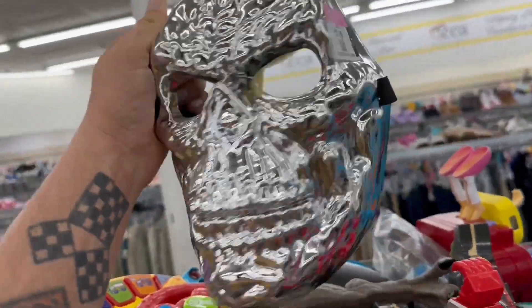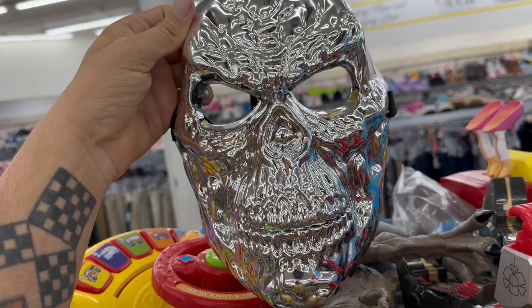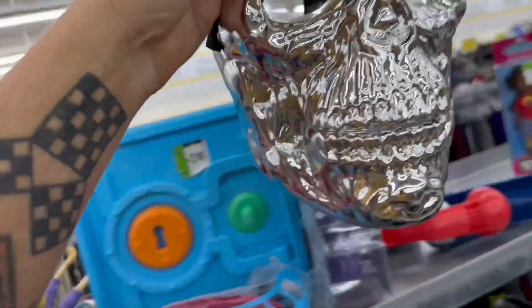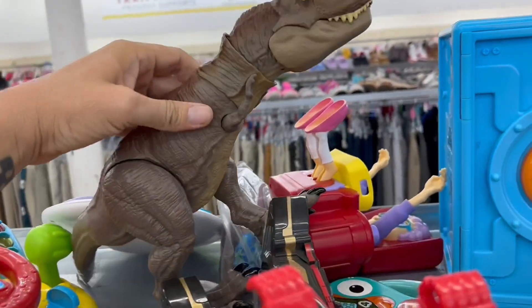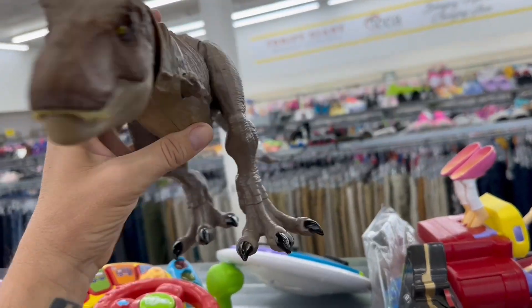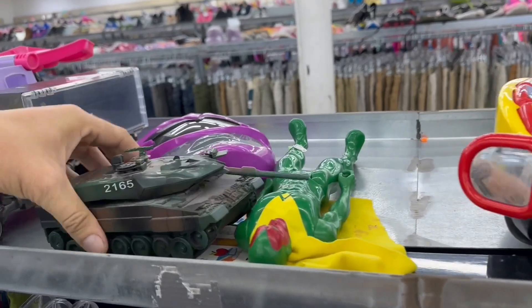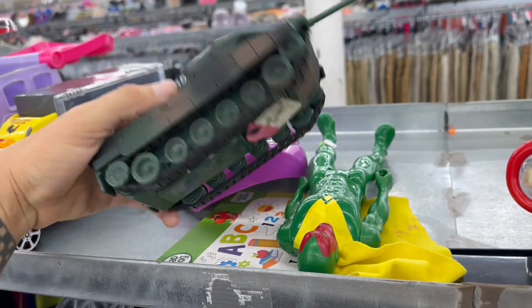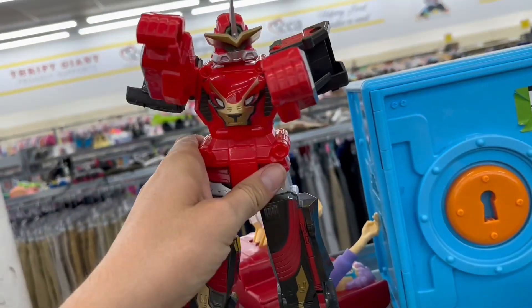Look at this - that is a cool looking mask. I might actually snag that, it's pretty neat. And then what do we got here - some Jurassic figures. What are they asking for these? Five bucks - not too bad, I've seen them as high as eight or nine dollars. Got this little tank here and what's this, like some sort of zord I guess.